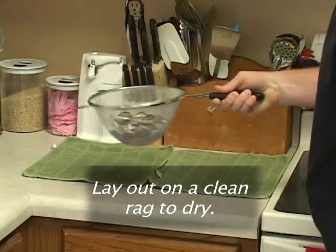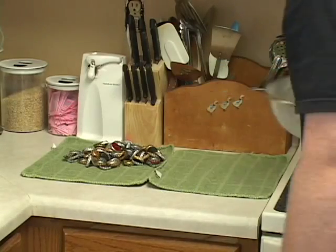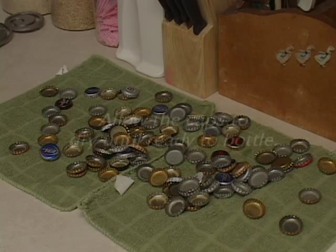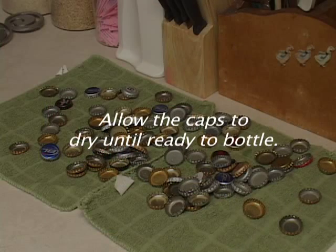Lay out on a clean rag to dry. Allow the caps to dry until ready to bottle. Let's go.